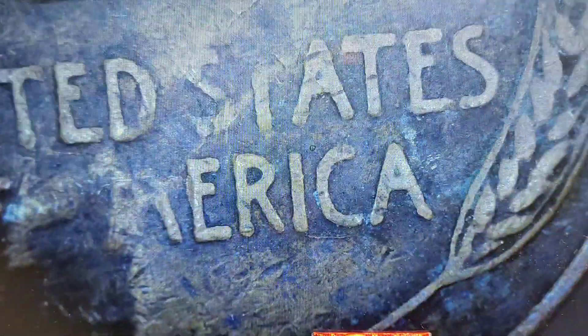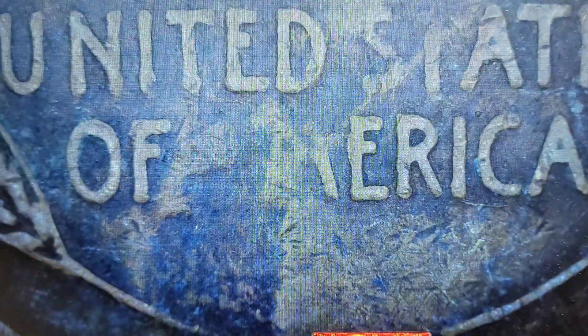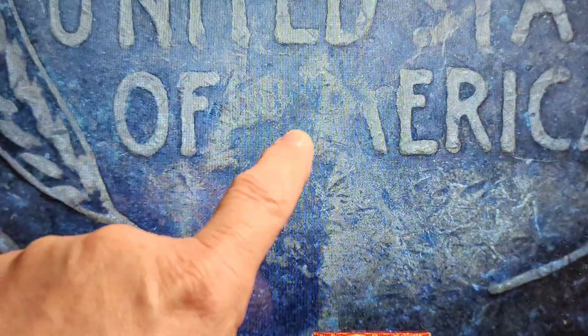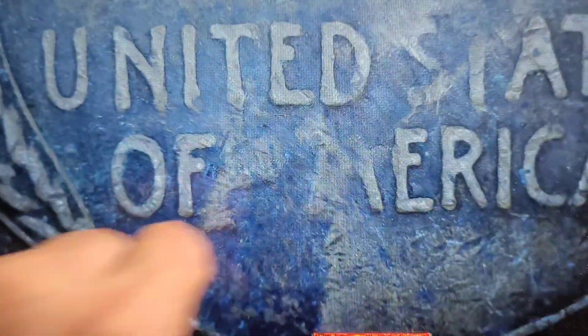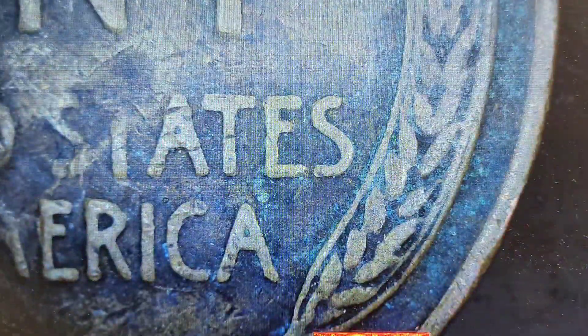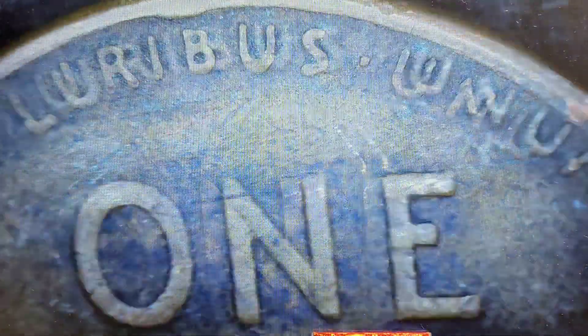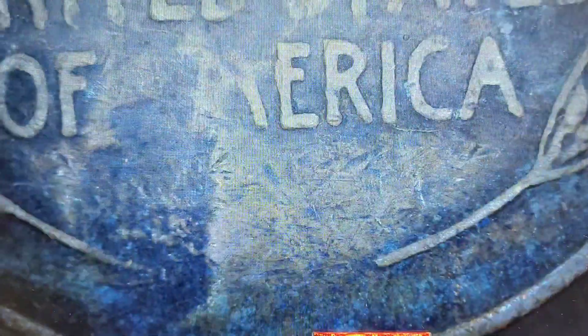More 20s and 30s up here. Next — 1937, not seeing anything. Right in here — no. That could be a grease strike. It looks like the A and the M are kind of missing in here, so that could be a lamination issue. It's weird — we'll hold that one aside. That could definitely be an error.